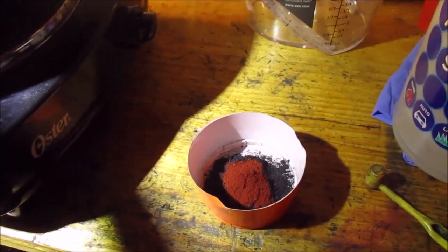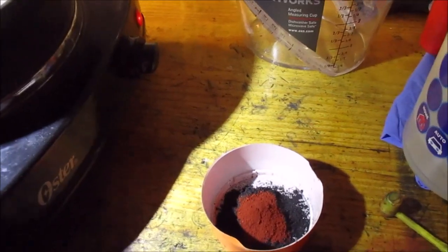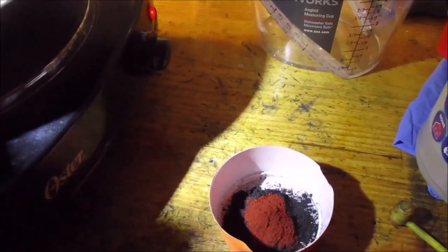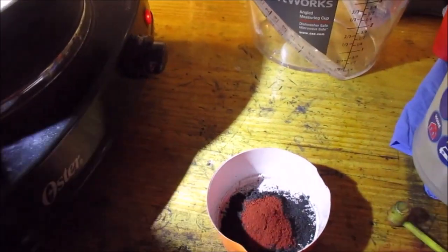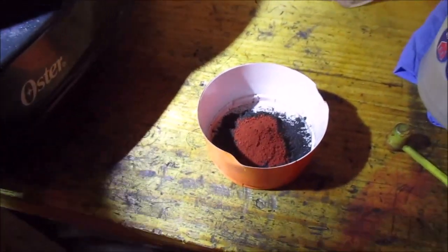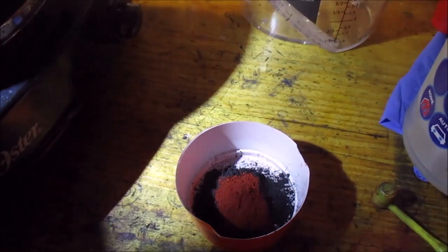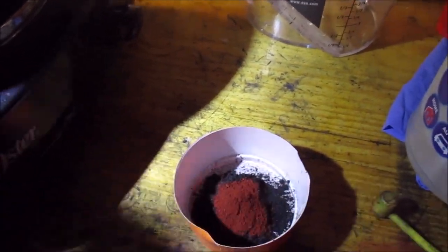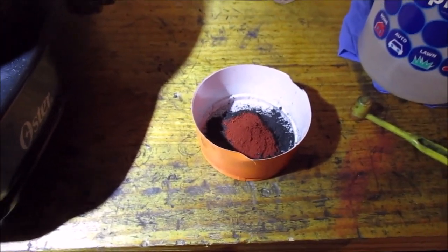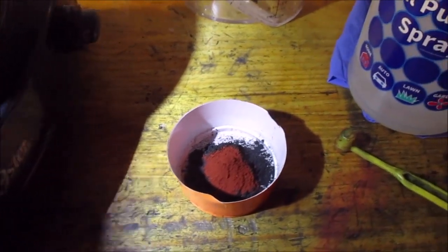I did not ball mill my powder because the whole point of this is to be easier. If I'm ball milling my charcoal then I might as well just make black powder. So I put it in a mortar and pestle — I don't know that it did a whole lot — but otherwise it's just a rough grind through my meat grinder, then sieved, with the little chunks put through a coffee grinder.